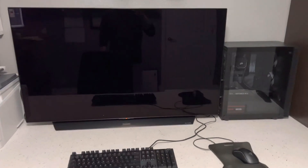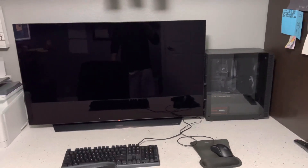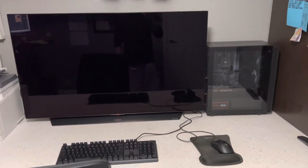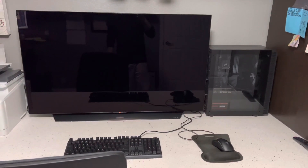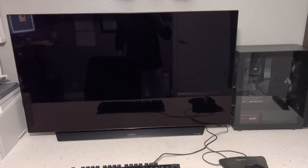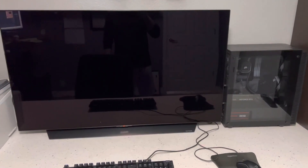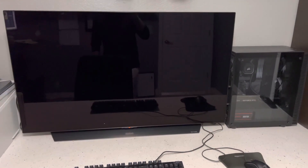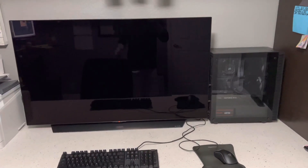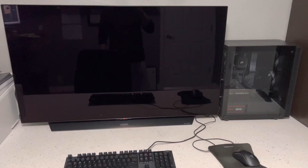So you got yourself an OLED monitor for your gaming computer or desktop because you just can't stand looking at that ass contrast on an IPS panel. You love the inky blacks of an OLED, the bright colors, 120 hertz — and you just got money. You're getting an OLED.